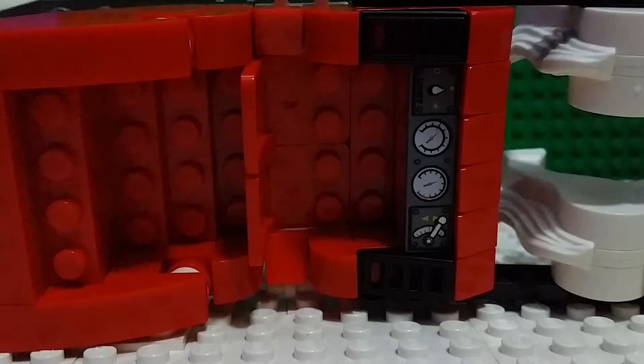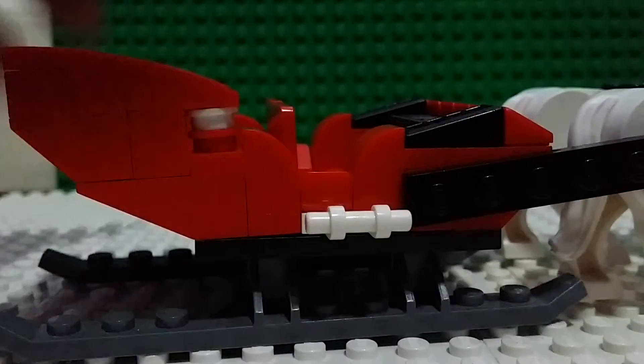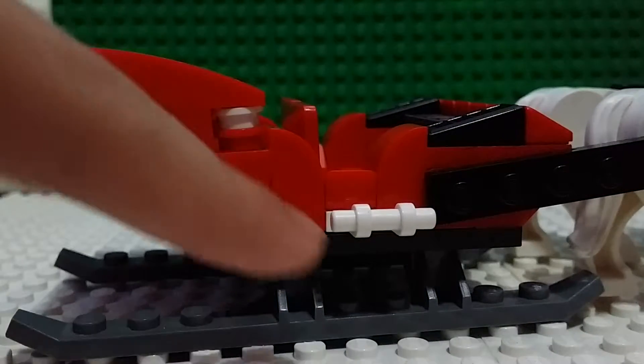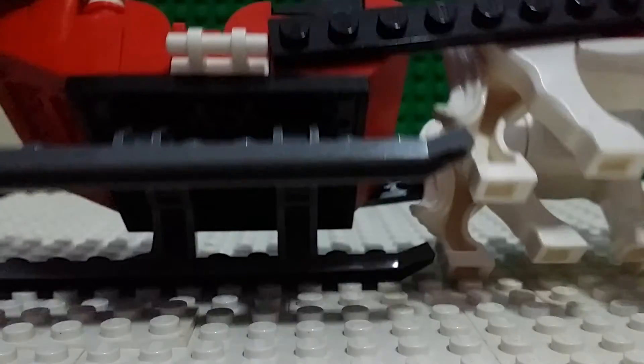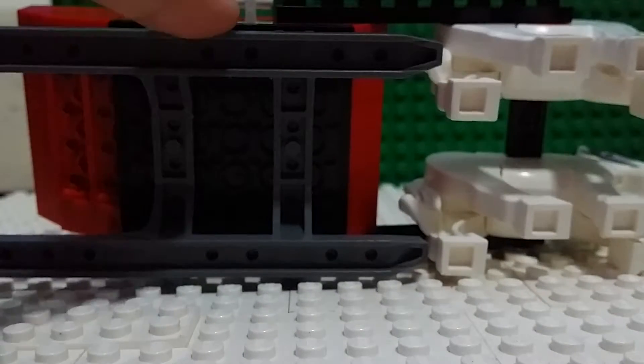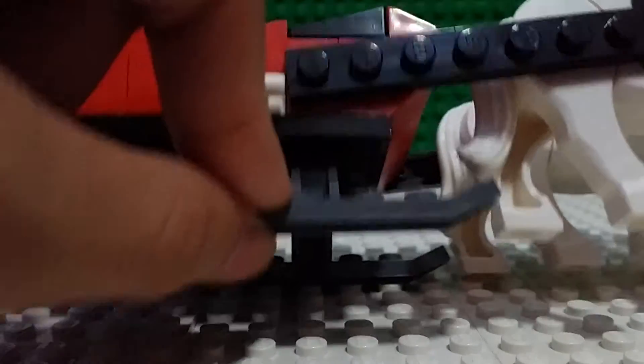Santa needs to have lots of legroom so he can relax while delivering the presents. I put some designs like this stud here — these white things. I got this piece from a helicopter set.